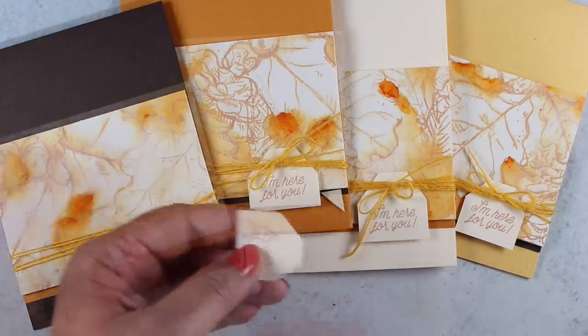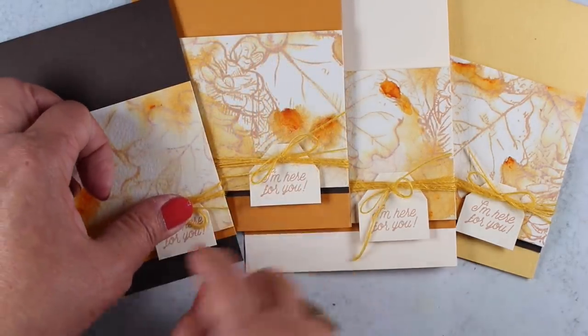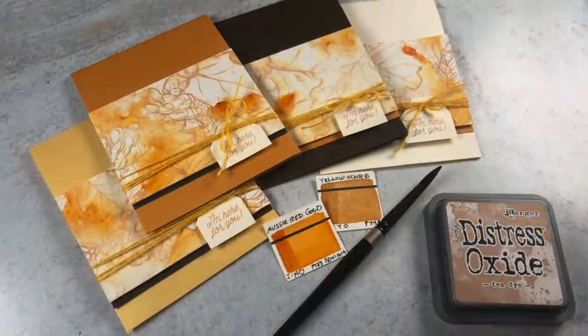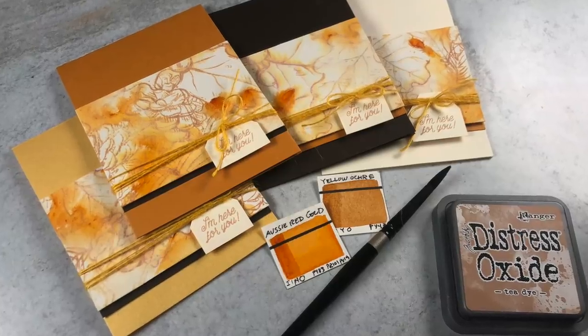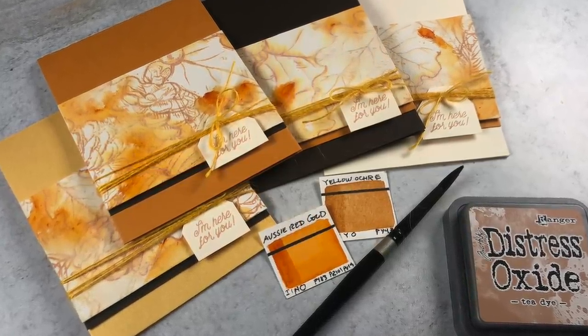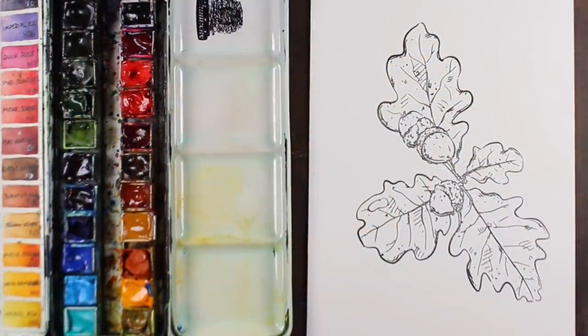These are going to be really beautiful, clean and simple cards. All I'm going to do is take one of the sentiments — this is from the oak leaf set — stamp it onto some little squares, cut off the tops so they made little tags, and then insert them underneath the bows. It looks like they're hanging from the bows without actually hanging from them. All of that was done with a little bit of ink and two colors of watercolor.